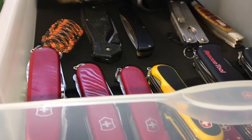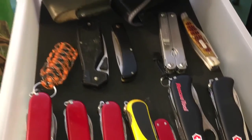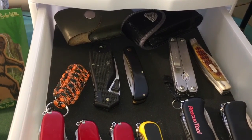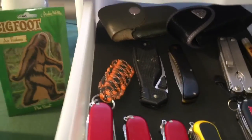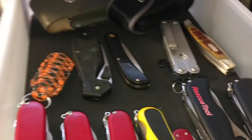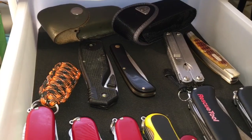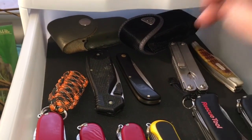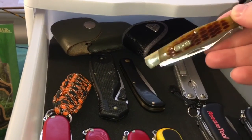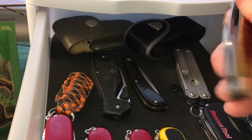Back here we have the Victorinox Wenger and also an old-school Charade knife that has seen better days. This Spyderco is right here as well as an old-school Leatherman — that's the side clip, which is basically the original Leatherman with a pocket clip on it — and then of course the first knife I reviewed on this channel, which is the Buck Stockman.